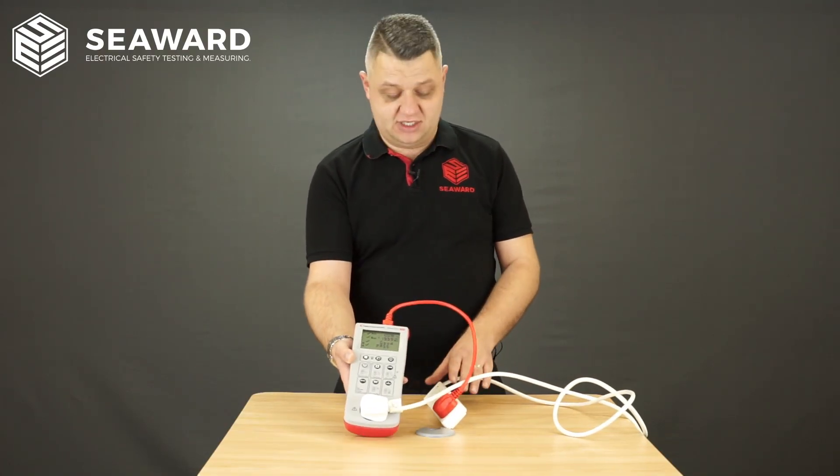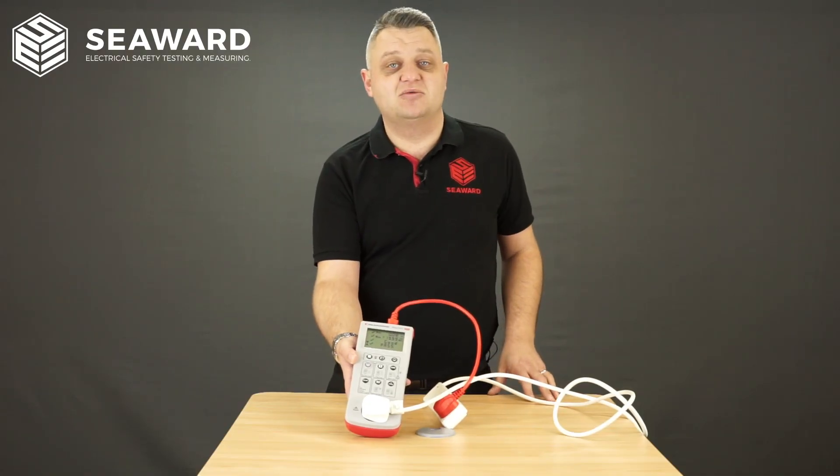The tester will indicate overall that I've got a pass on this particular extension lead. At that point, I'll then label the appliance to indicate that it's passed its PAT test and log the results in a PAT log book.